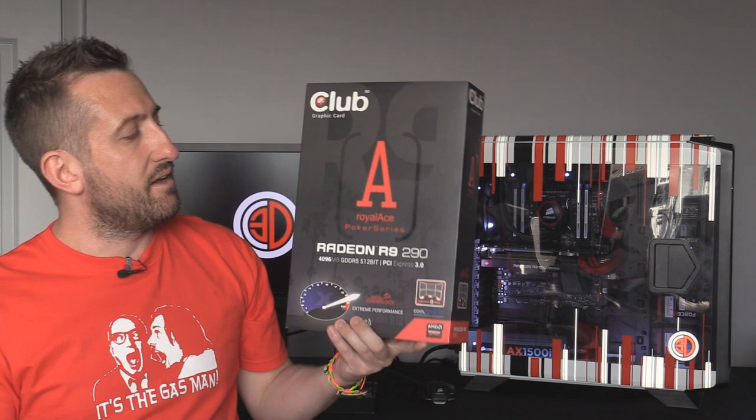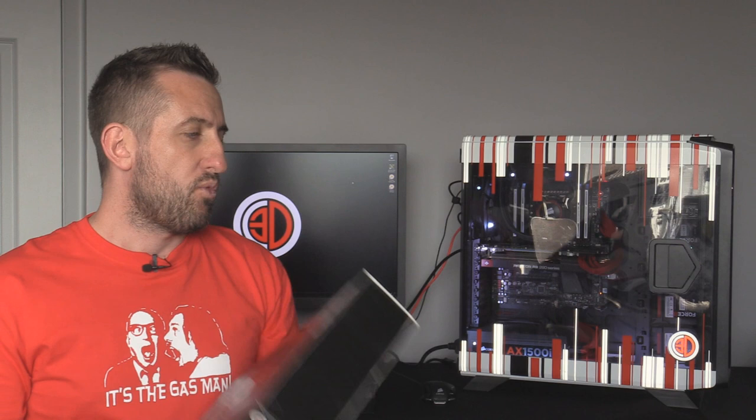Hey guys, it's Tiny Tom Logan back with another video. Today we're going to be taking a look at the Club 3D Royal Ace R9 290 — not the 290X. We did post this on Facebook, so if you're not following the Tiny Tom Logan Facebook page you should be. We hinted about this a while ago because I built it up just before I went away to a festival. A lot of people thought it was the 290X, but I asked Club 3D — they offered me the 290X but I actually wanted the 290.